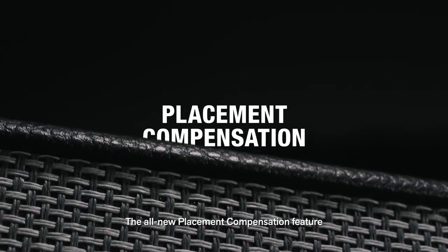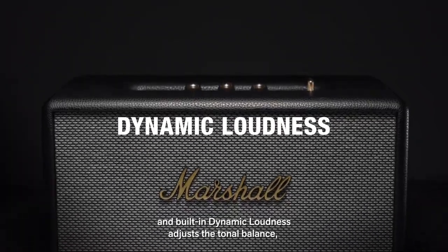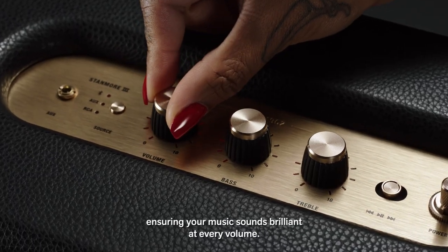The all-new placement compensation feature corrects for any nearby reflective surfaces that may affect the sound, and built-in dynamic loudness adjusts the tonal balance, ensuring your music sounds brilliant at every volume.